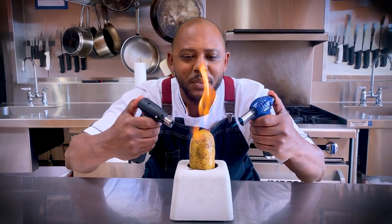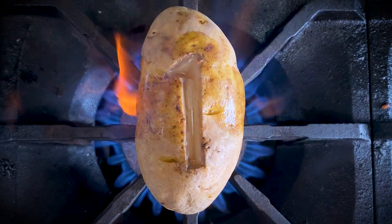I'm going to teach you three ways to torch a potato. Number one: potato chips.